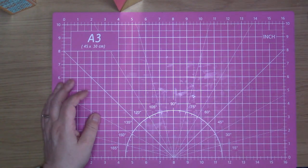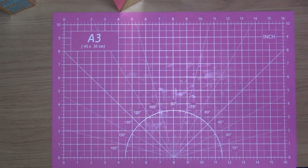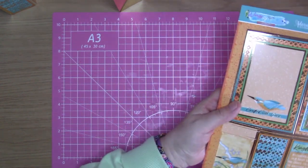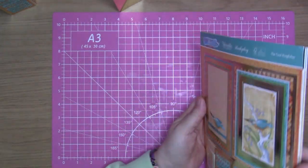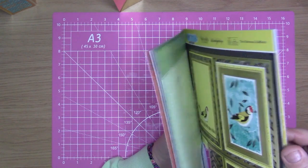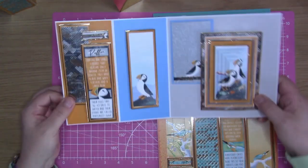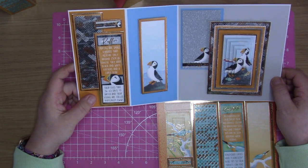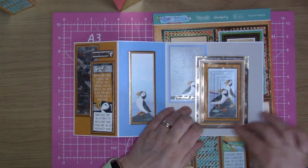I'm going to come in with my second card which is going to be slightly different. I was going to do two the same style but I've decided to come in with a different one. So I did a puffin one earlier because I was having a play around — it didn't go quite to plan — so I'll bring this one in just to show you another idea.